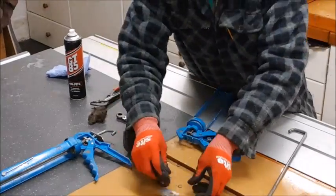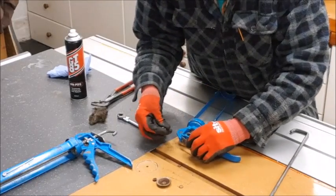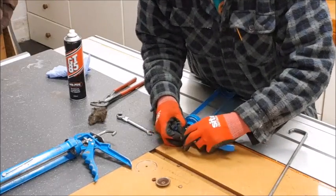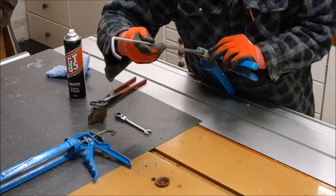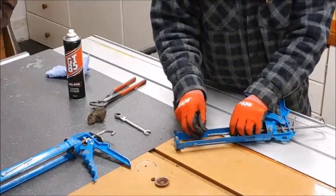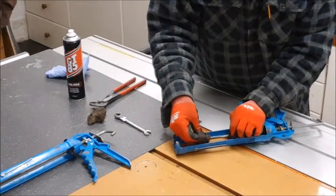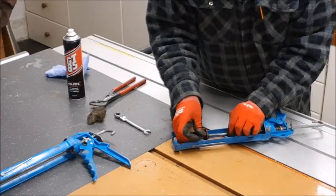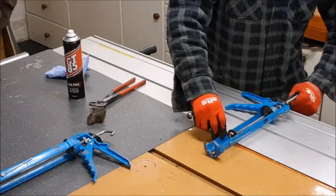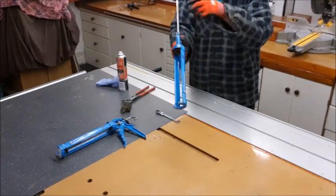Put that one back in — it goes in with that facing outwards. Hook it under, put it in place, hold it there, put your bar back in. Put the washer on, put the plate on, put the nut on, tighten it back up again. A bit of oil never hurt — get it on there.